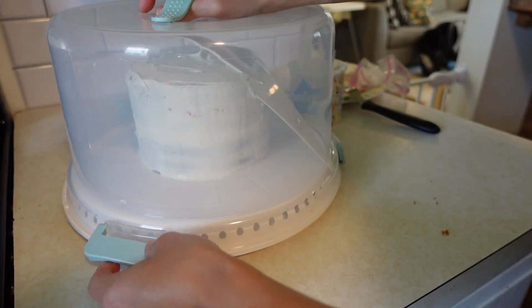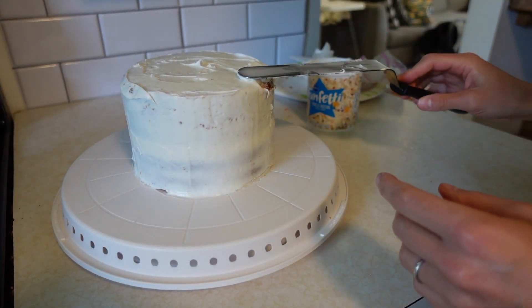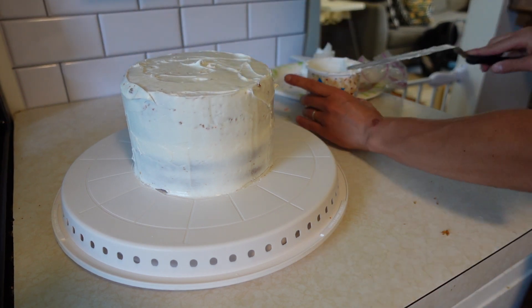I accidentally left a little cake scooper in the top and it fell onto the cake — accidents happen, and I just left that in there to show you that it's not the end of the world, we can fix it.